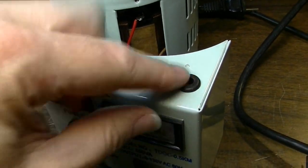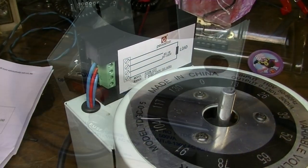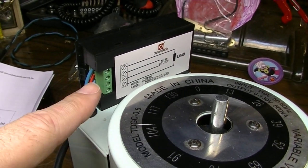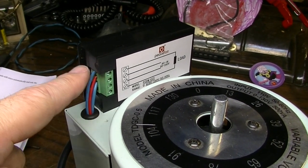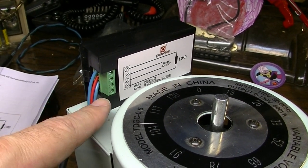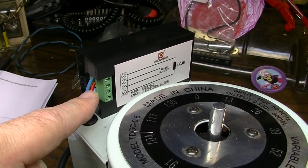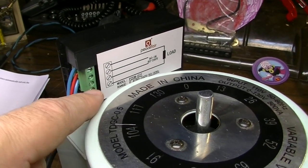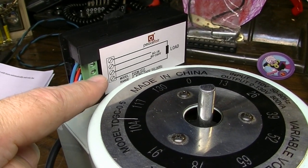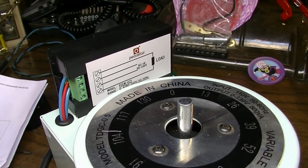We've placed a grommet in the hole so that our wires don't get marred up. Here's the unit wired up. We're going to come in here with some hot glue and just douse this area - that's going to serve two purposes: it's going to keep these wires from being pulled out, and also it's going to insulate this area. I'm also going to put some hot glue over these screws so there's no chance of reaching behind here and accidentally electrocuting oneself.